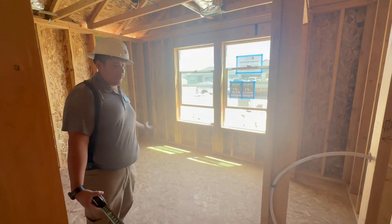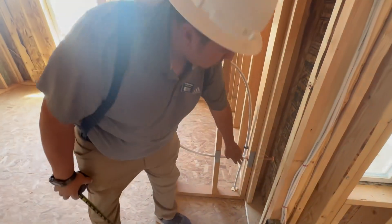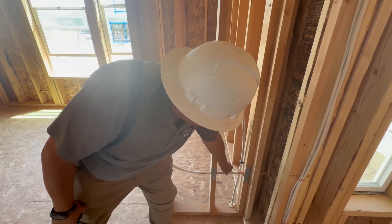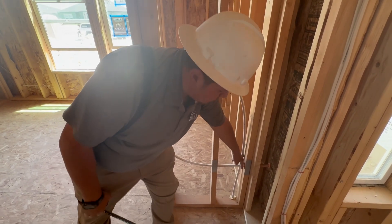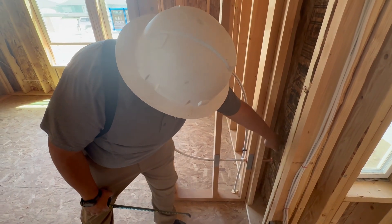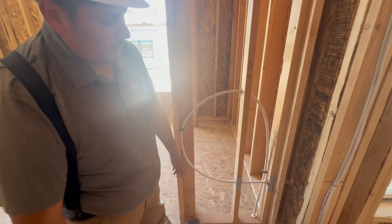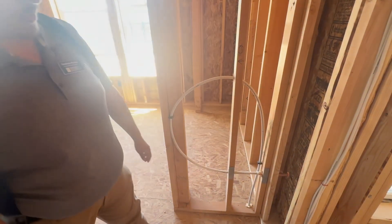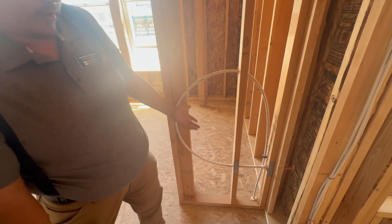This is bedroom number two, next to the entry. This is the frost-free water spigot we talked about earlier. As you notice, there's a valve all the way inside your home where it's nice and warm in the winter. So instead of turning the valve outside, it turns inside right here — so you don't have to worry about putting the insulation box on in the winter. You'll also notice here we got the loop here, so that helps it drain and doesn't freeze.